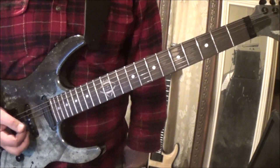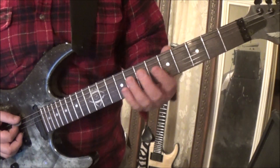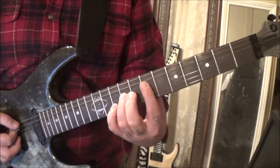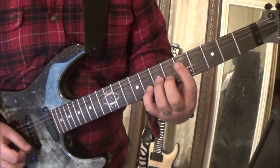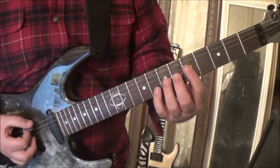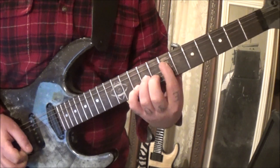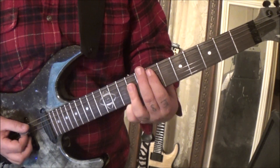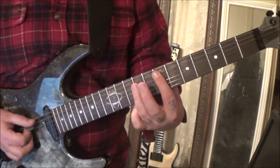Section four comes in at 103 seconds — basically modulated again. Break it down: open E, 5 7 8 on D G B, two open E's palm muted. Move that up to 7 9 10, and that's vibrato on the chord. Then 5 7 7 7, A D G, to 7 9 9, A D G — two open E's palm muted, bar the 7 A D G, hammered to 9 D G, just like in section three but modulated.